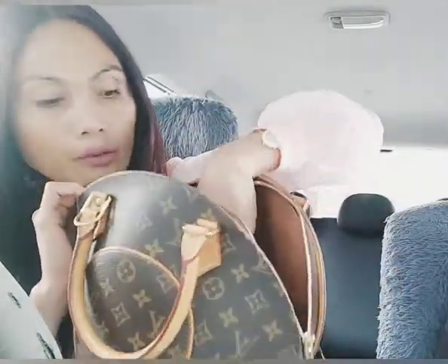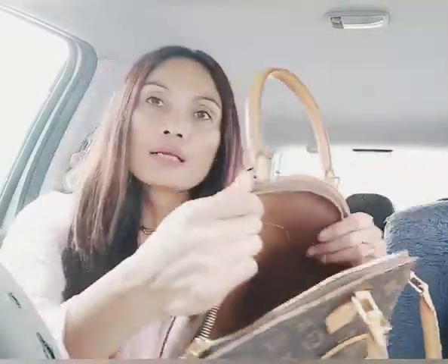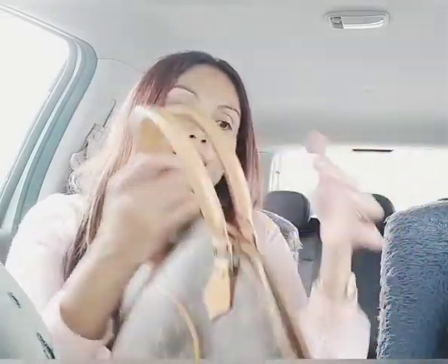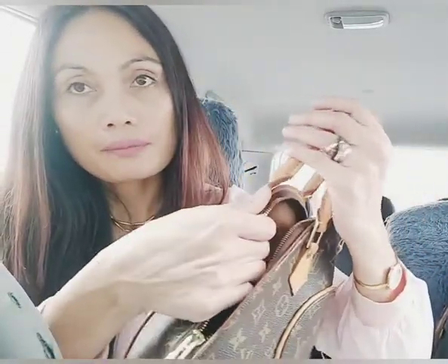The date code is right here — here's the date code. It's actually really beautiful even though it's pre-loved. Every time I buy a pre-loved bag from Japan, I always ask for pictures — side by side, inside, outside, corners, and handles — to make sure the bag I receive is really the one I want. This one is gorgeous, look — the handles have no marks at all. Very pretty!